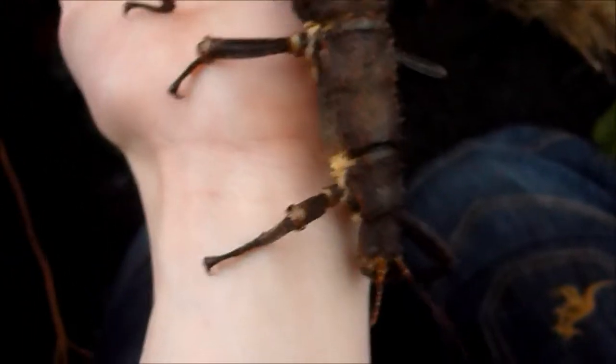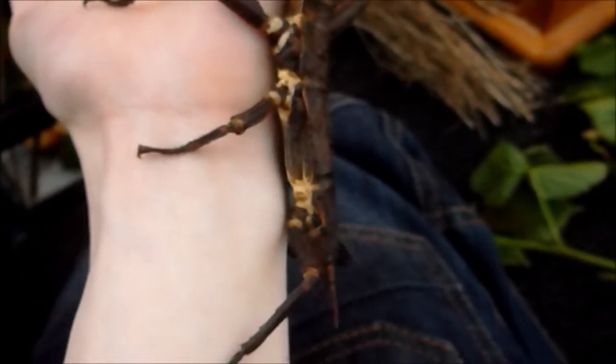Hey guys, it's Tranchi Dan here and I'm going to be doing a very quick video. Some people already know this, some may not, and I figured it would be an interesting video to do. So as you can see, this is the giant spiny stick insect or giant thorny stick insect, and I'm going to show you how to sex them.